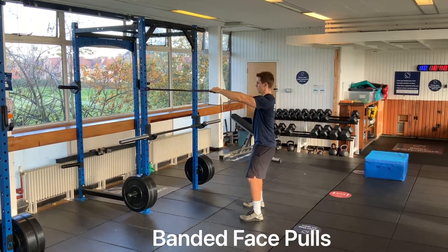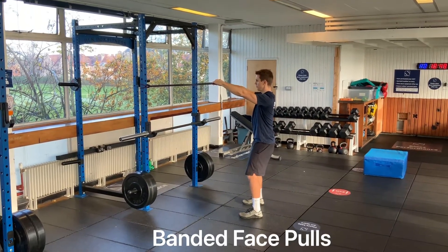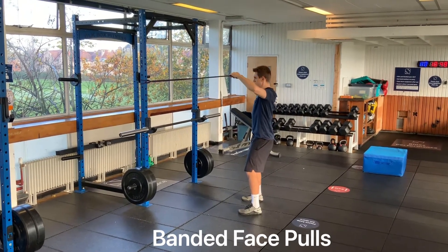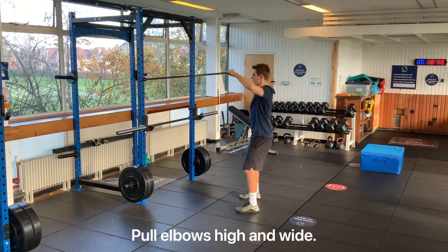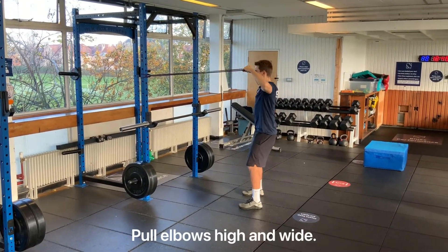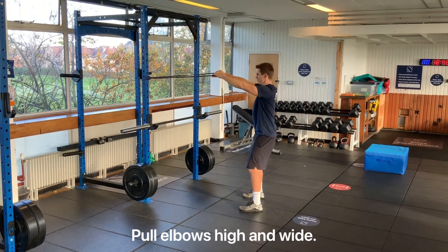I'm going to start with a band at about eye height in a rack. We're going to pull the band apart and bring our elbows high and wide. We're going to stay nice and tall, squeeze the abs, and brace the glutes so that we're not leaning forward to meet the band.